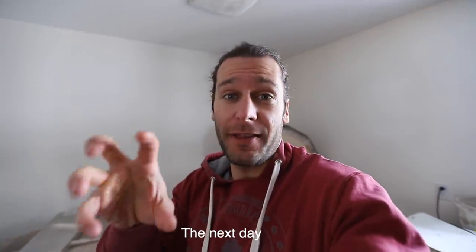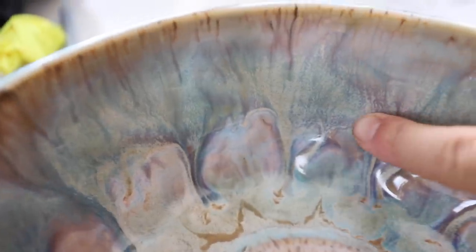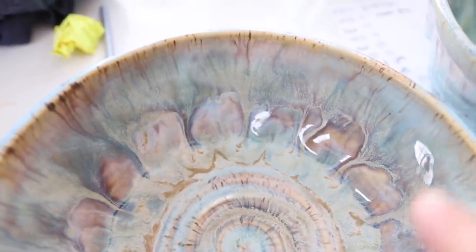I decided to try that new firing schedule. You can see by the graph here — we get up to cone seven, around 2262 degrees, and then we hold the cooling between 1500 and 1700 degrees Fahrenheit for multiple hours to see if it increases micro crystal growth. To show you what that means: these little tiny specks you see on the glaze are micro crystals. These two bowls are the same glaze, but one has way more micro crystal growth — and that evidently has to do with the cooling rate.